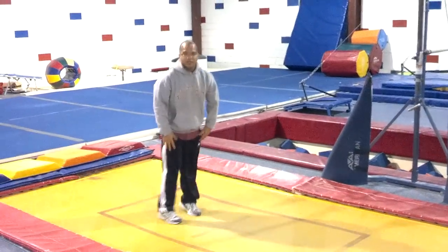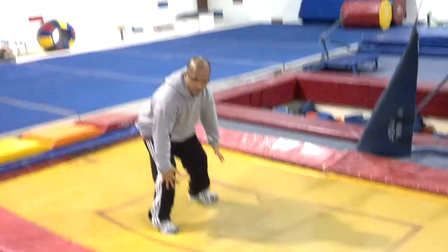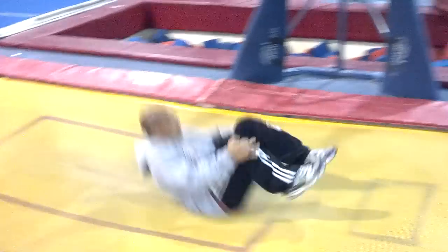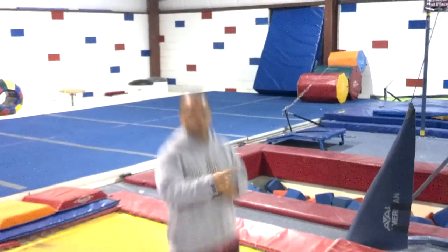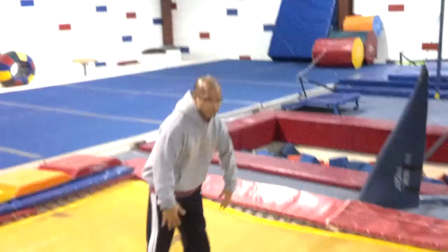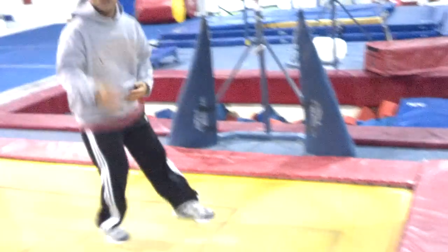If they can do those things, then we can start with what most people call an egg roll — start like this. Turn to their back. You want them to try, instead of rolling through, to bounce off their back. So there should be a little bit of a bounce.